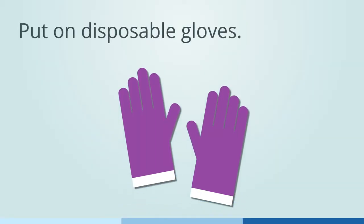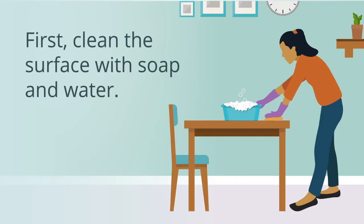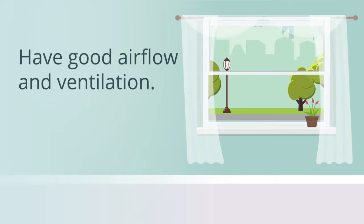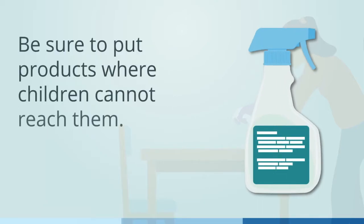Put on disposable gloves. First, clean the surface with soap and water. Then use a household disinfectant. Read the label to see how long you should keep the disinfectant on the surface. Have good airflow and ventilation. Follow instructions about rinsing off chemicals. Be sure to put products where children cannot reach them.